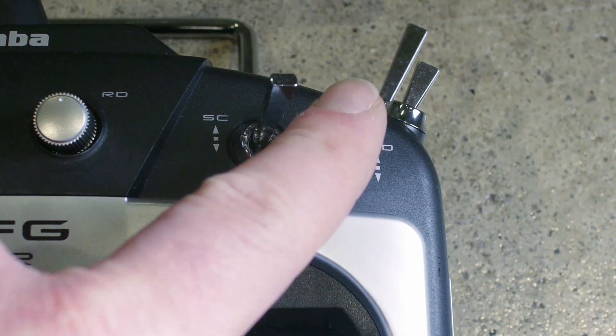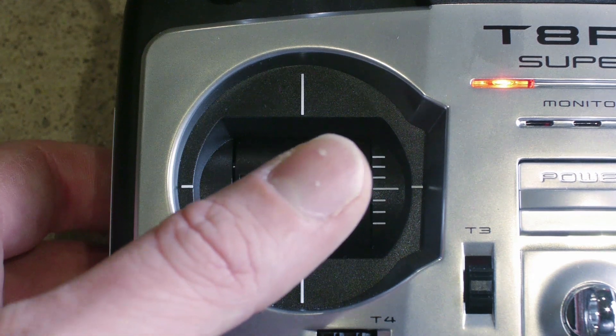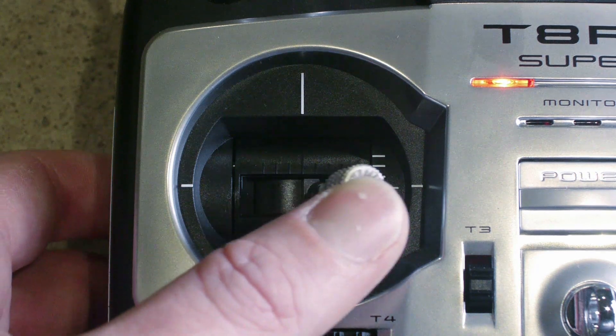To enable the fluid pan mode on the Futaba, flip the SD switch. What this does is cut the speed of the yaw in half, from 100% to 50.